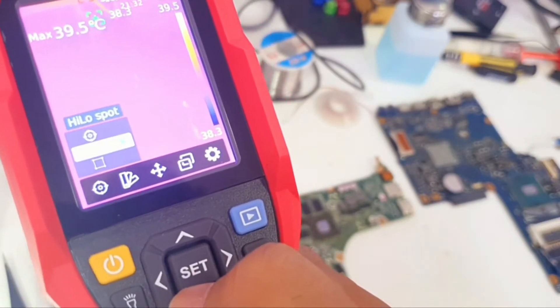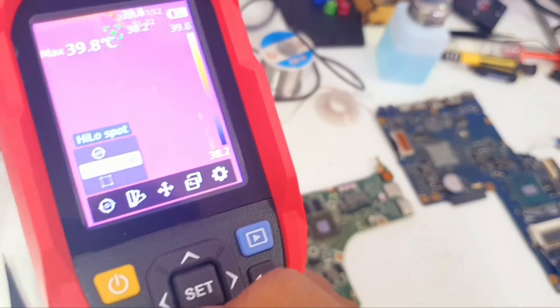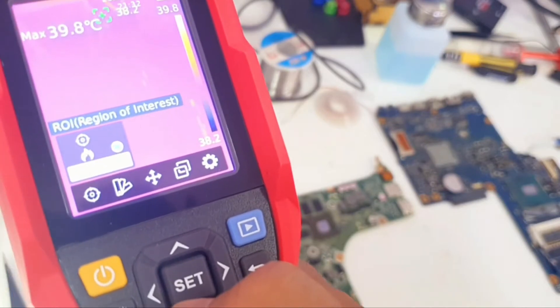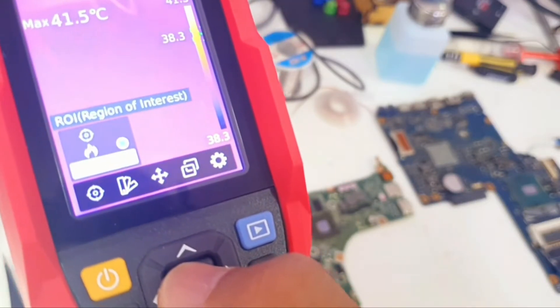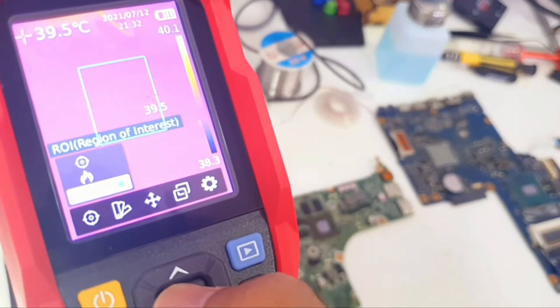The second option is the hot spot — any spot within the screen that gets hot will give us its temperature. The last one is ROI, Region of Interest, which gives us a square or rectangular shape within the screen.